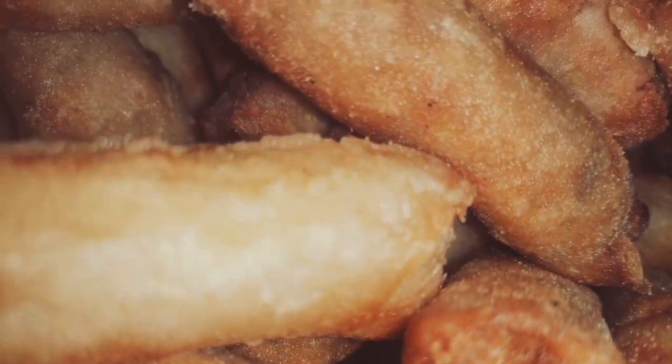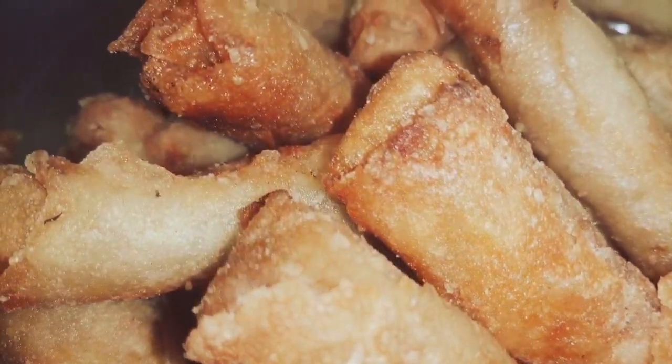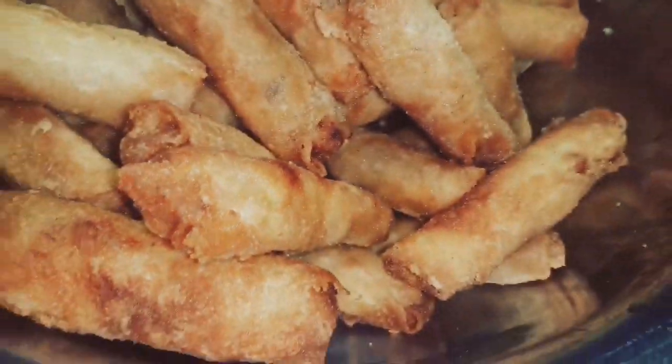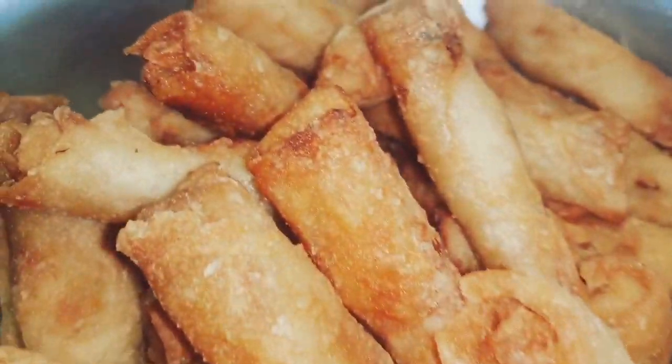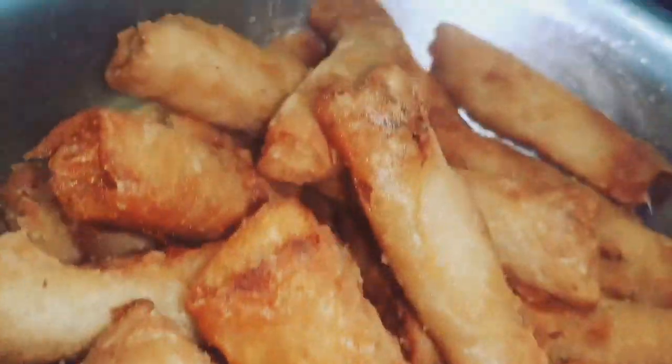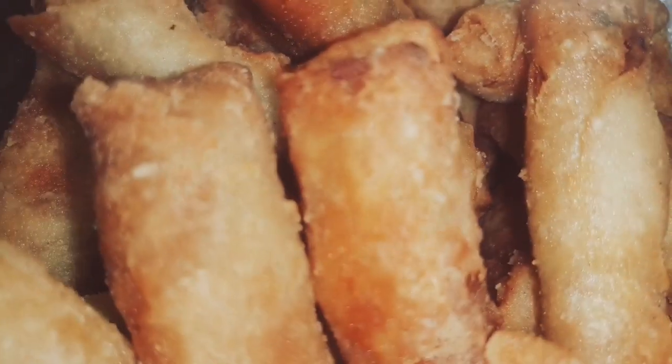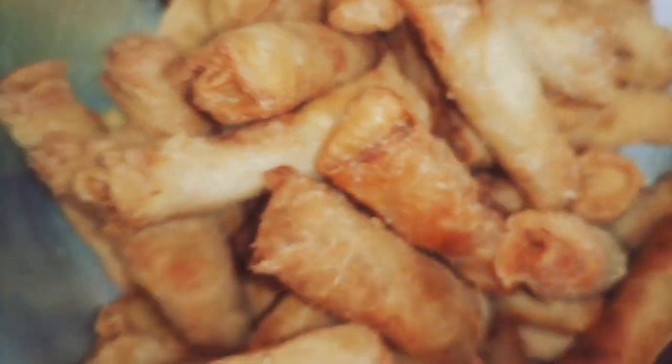This filling was enough to wrap about 110 pieces. When done, pack them in a rubber bag or Ziploc bags and put them in the freezer with a date on it. They should stay in the freezer for up to three months because of the filling.